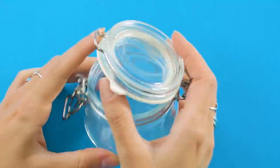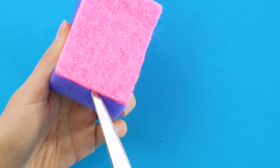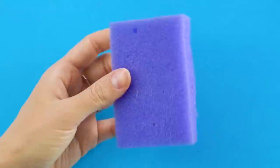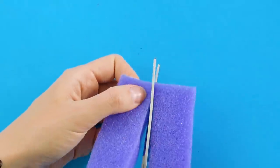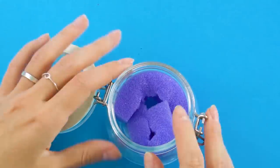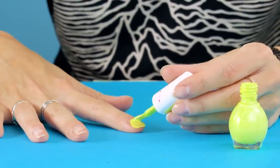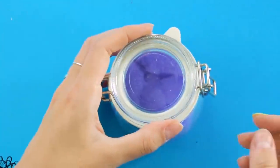Save an old jar and a kitchen sponge — we've got an awesome trick. Cut the scratchy stuff off of the sponge. Cut the sponge in half and stuff it into your jar. Pour some nail polish remover in, and you've got a nail polish removing kit to make your manicures a snap.